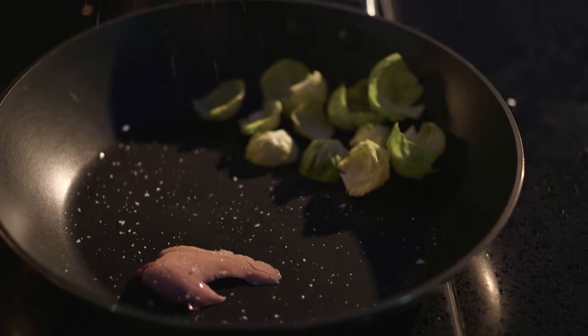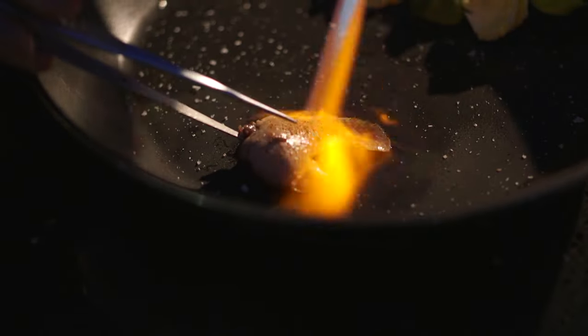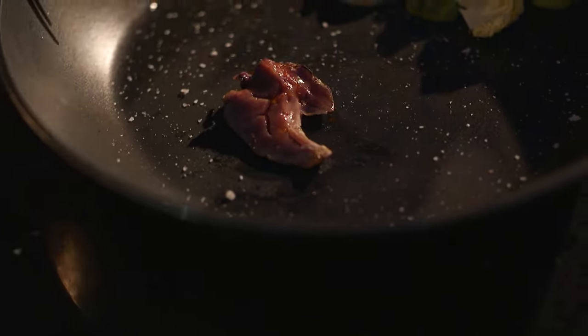You can easily spot the liver because it's normally this beautiful beige pinkish sort of color. So I took the liver of the fish, gently torched it, and mixed it in with a little bit of brussels sprouts.